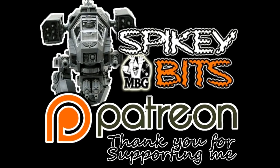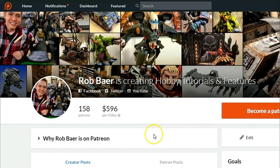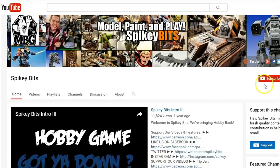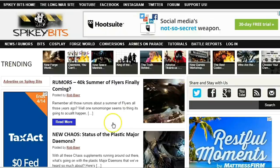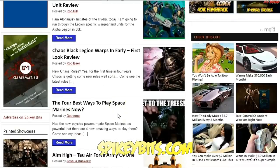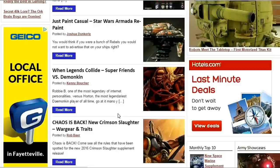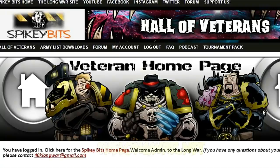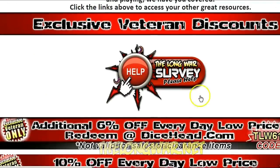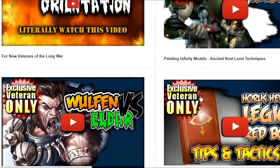Make sure you stay in the trenches by becoming a supporter over on Patreon and also scoring yourself some free miniature swag in the process. Subscribe to this YouTube channel. Check out our site spikybits.com for all the hot hobby tutorials, news, and rumors on all your favorite hobby topics. And head on over to TheLongWar.net — that's the home of the battle reports for exclusive content, early access videos, and more. Become a veteran of The Long War today.